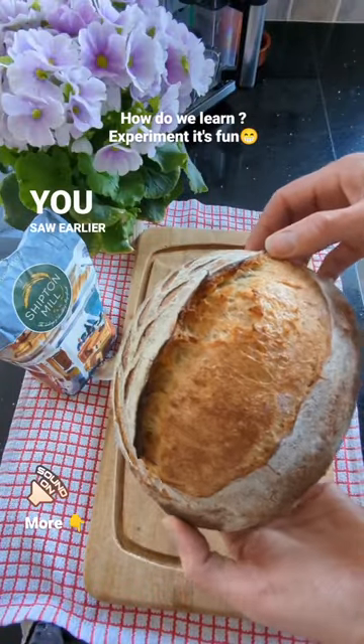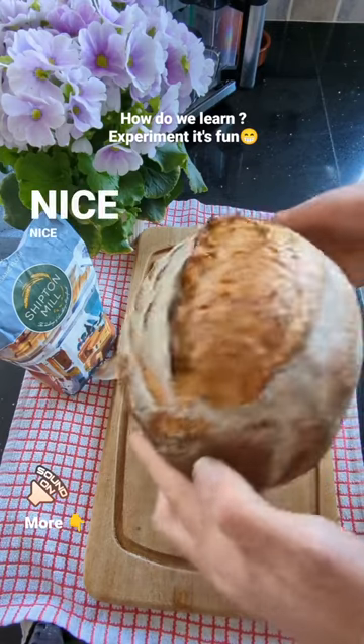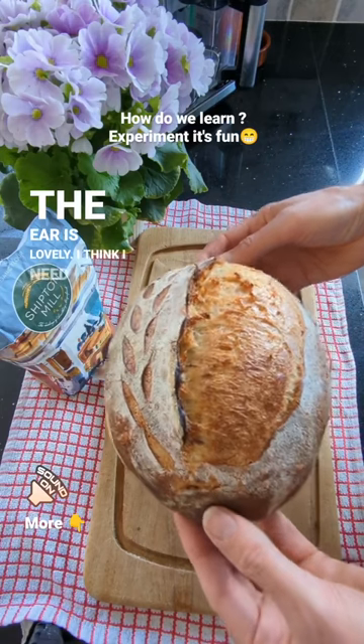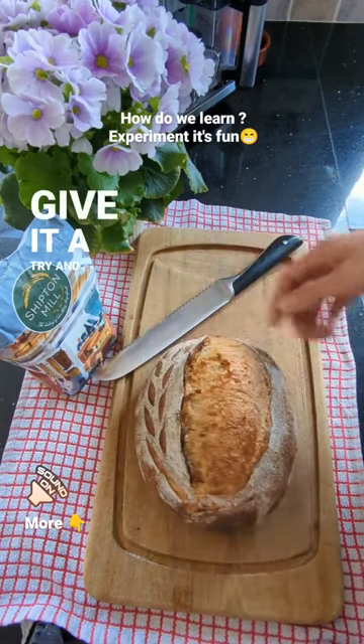The slow-mo score you saw earlier in the reel is this one. It produced a really nice cut. Looks really good — the ear is lovely. I think I need to make sure I use that technique going forward. Give it a try and enjoy!